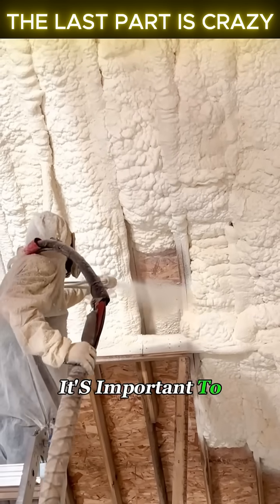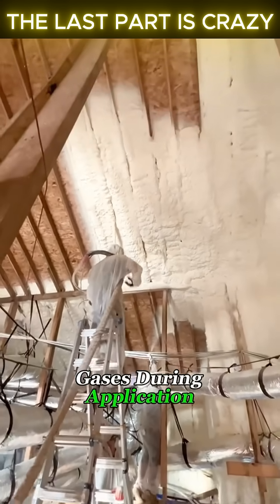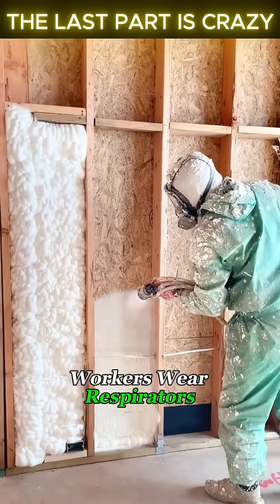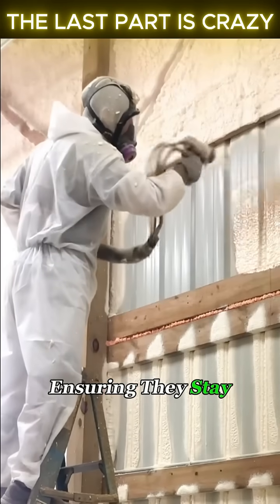However, it's important to note that some chemicals in the foam can release harmful gases during application. That's why the workers wear respirators and protective suits while spraying it, ensuring they stay safe during the job.